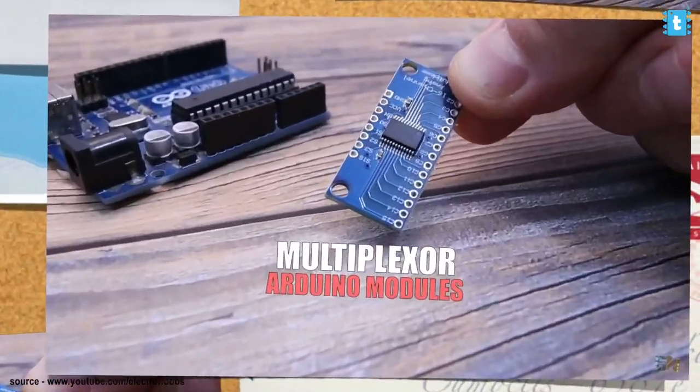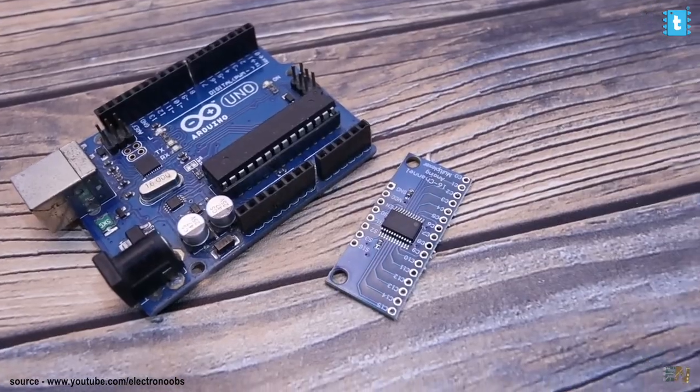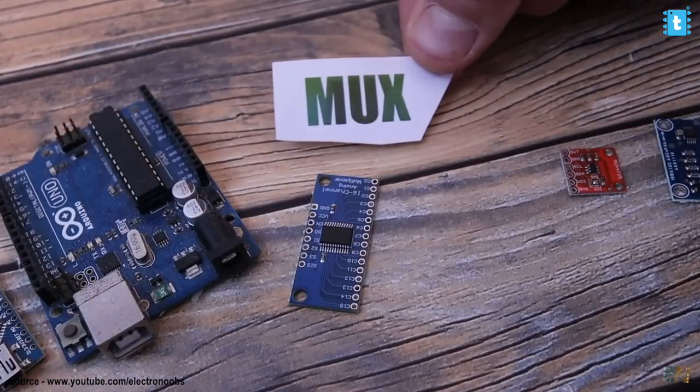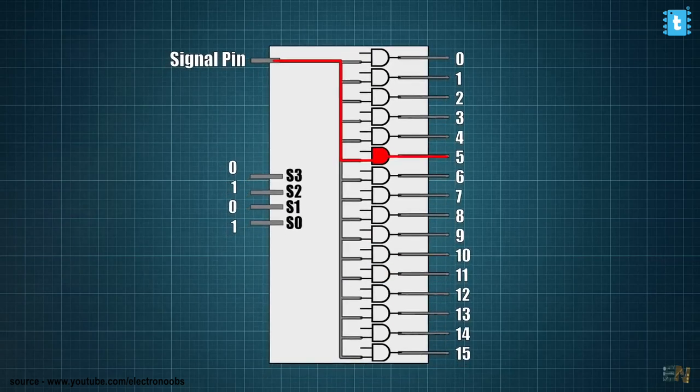Let's do a little bit of research. A couple of days back, our favorite content creator Electronoops uploaded a video using that same module and covered all the things about it. He even tried to get multiple outputs using that module and he succeeded as well. But if you look at it carefully, he is controlling one LED at a time. Will it work for controlling all the LEDs simultaneously? Let's test it out.